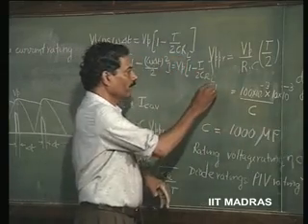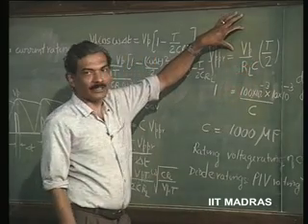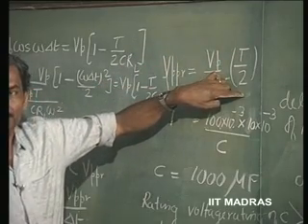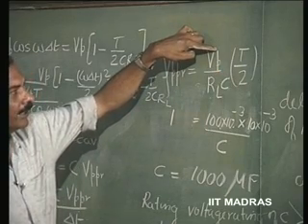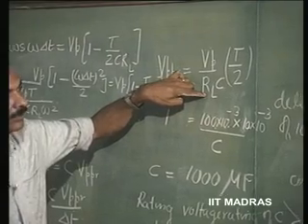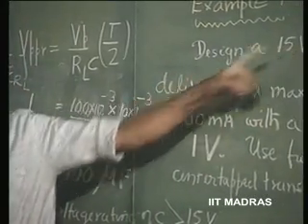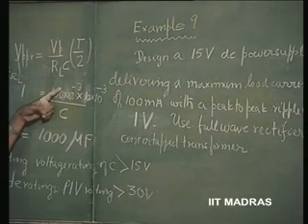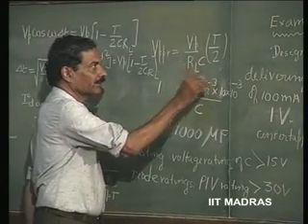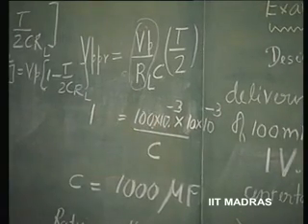So, this is 1 volt and we know that peak to peak ripple in the case of a full wave rectifier, which we have already worked out, is V_P divided by R_L C into T/2. V_P is the peak voltage, which is 15 volts. V_P / R_L is the maximum DC current that is likely to flow. In this particular problem, it has been given that maximum load current is 100 milliamperes with a supply of 15 volts, which means R_L is such that V_P / R_L takes on a maximum value of 100 milliamperes. So, 100 × 10^−3 amperes.